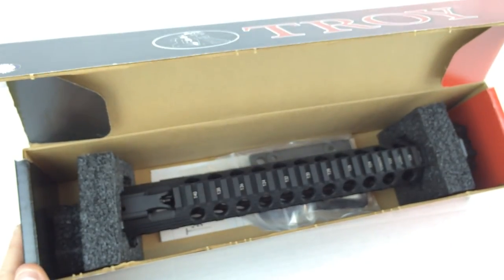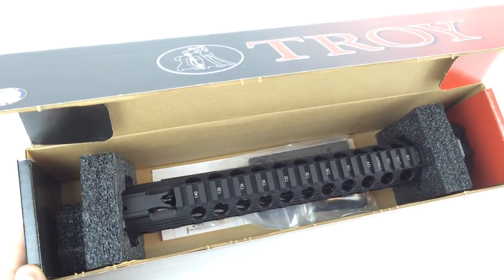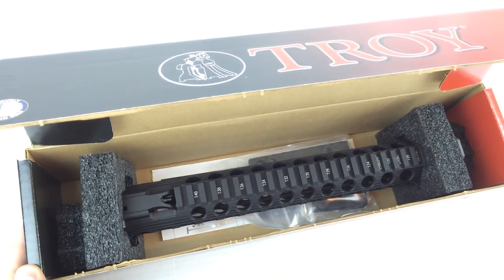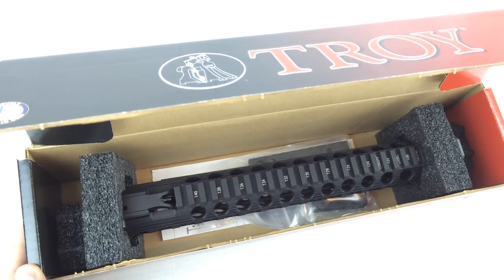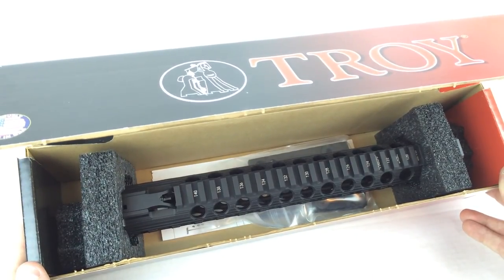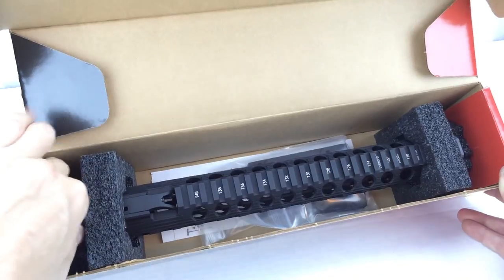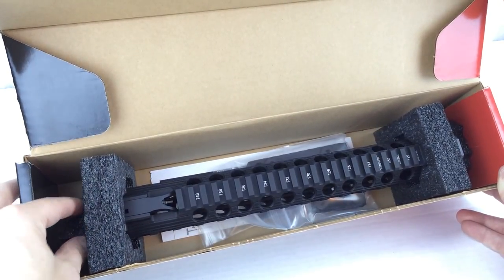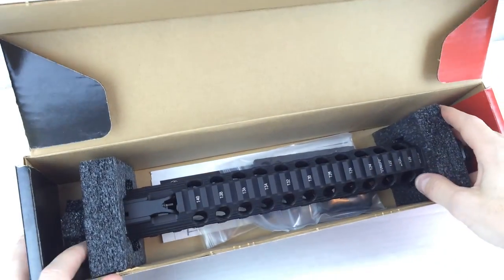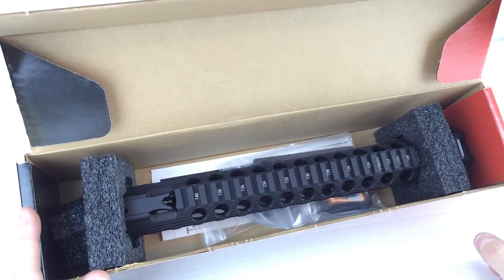This is how this rail ships. If you can't already notice, it doesn't fully fit in this box. I believe the logic is that it's a single box Troy uses for all their different rails — they just add foam packaging to make up for any leftover space. There's foam on either end of the rail and insert pieces to keep it from moving around. The rail is actually suspended off the bottom of the box, so the foam creates a suspension system. It's excellent packaging.